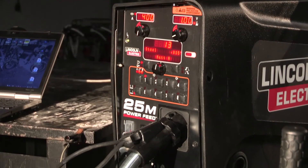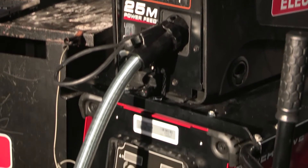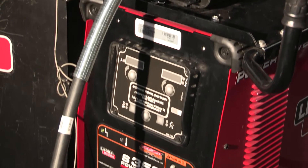Hi, my name is Matt Albright with the Lincoln Electric Company, and today we're going to utilize PowerWave Manager to set up machine settings on a PowerWave supply. Today I'm working with the PowerFeed 25M suitcase style feeder and a PowerWave S350 power supply.